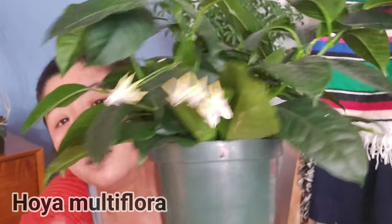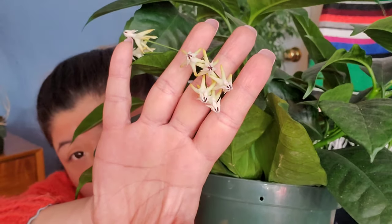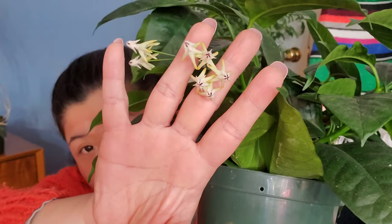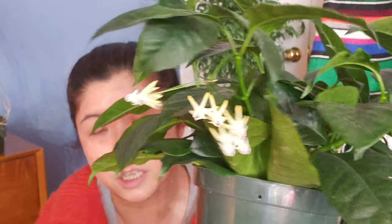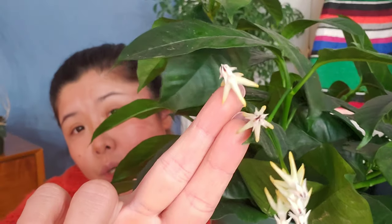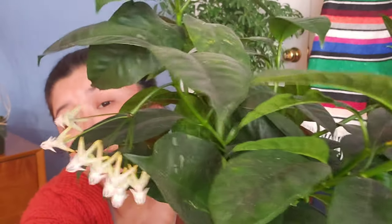Now for the finale — actual Hoya blooms! I want to show you this one which is in bloom right now: my Hoya multiflora, also known as the shooting star Hoya. You can see why — it has that shape that looks like a shooting star. There are two main parts of Hoya flower morphology: the middle part, which we call the corona (like a crown), and the outside petals, which we call the corolla.